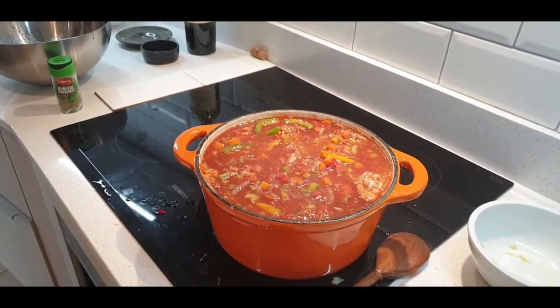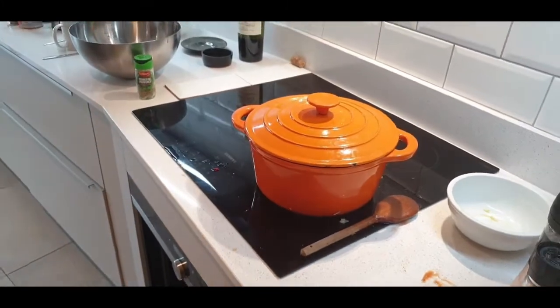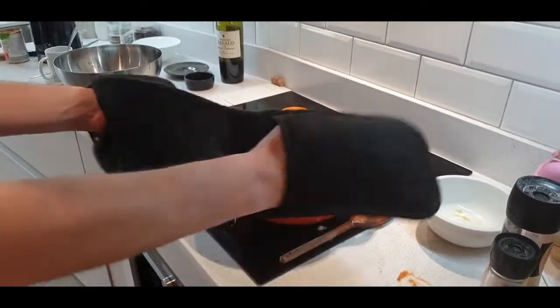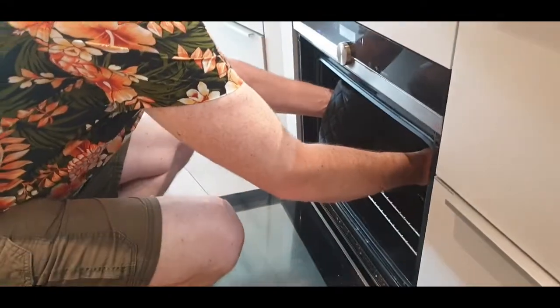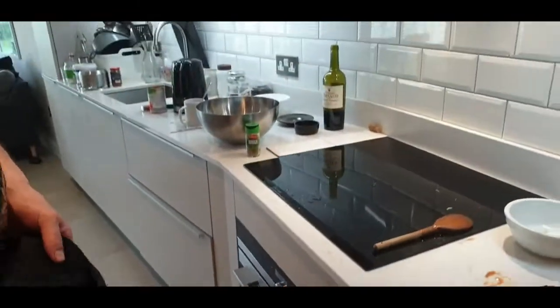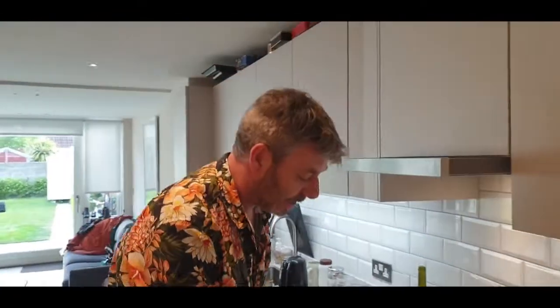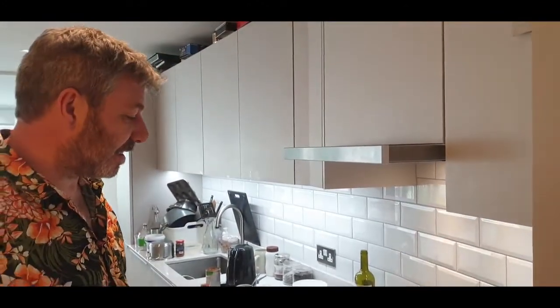And there we go, put it in the oven. You put it in the middle to lower part of the oven and I'm putting it at 140 degrees, which is like gas mark 4. And the longer you leave it, the better it's going to taste.